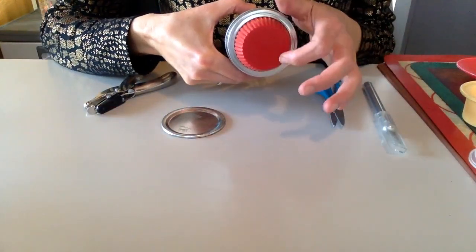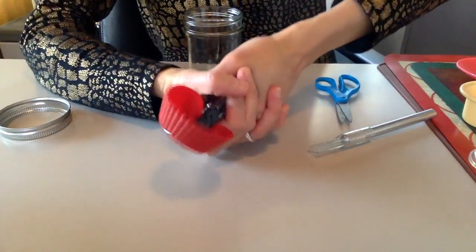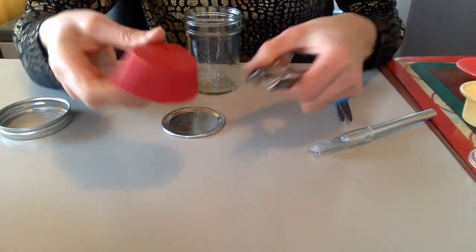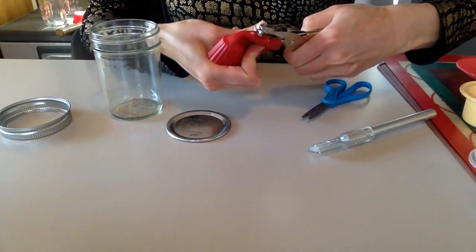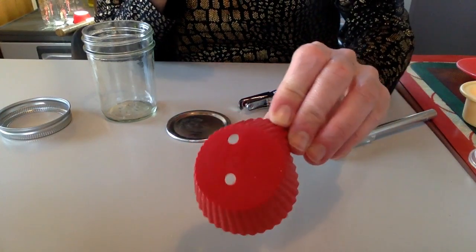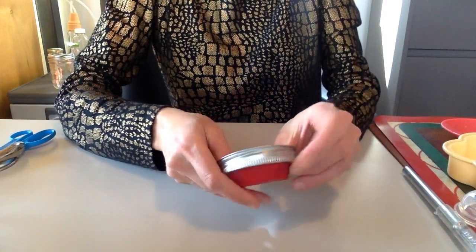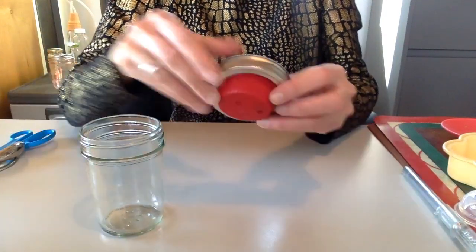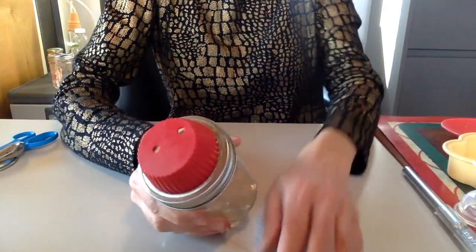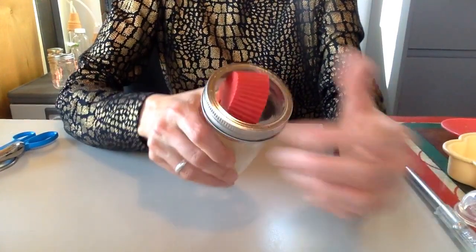Now you want to make two holes in here. There's one hole. It's not perfect, but there you go. Now it fits in here and it closes really well.